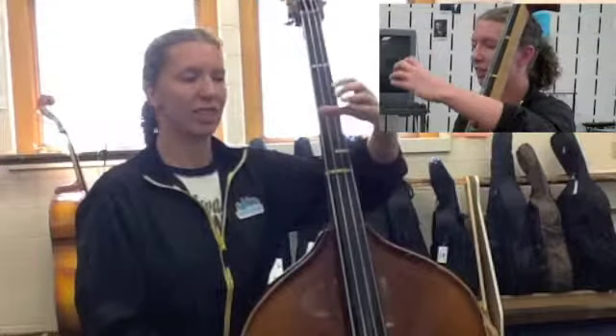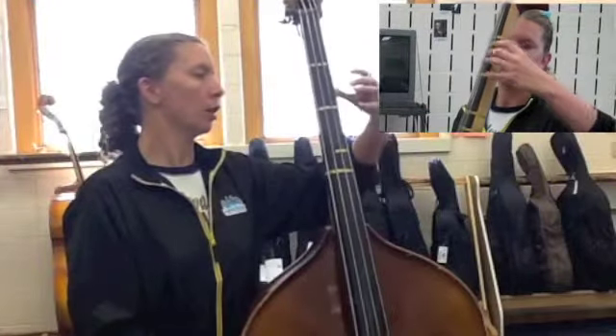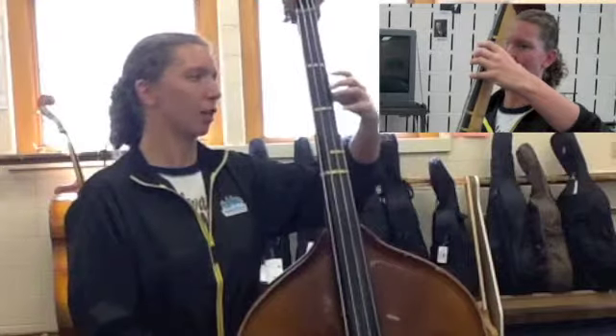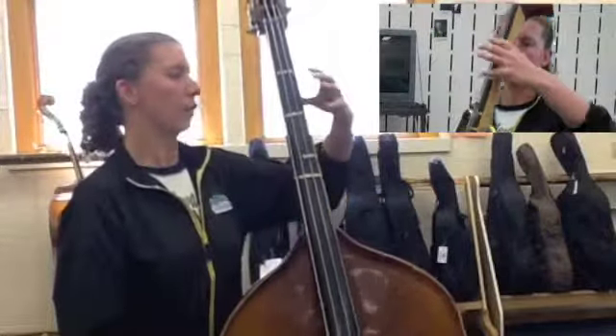Now you're going to make a C with your hand, kind of like you're holding a can of soda. Your thumb is going to go behind the neck of the bass — it's not going to squeeze, it's just going to hang out there, in between these two tapes. If you split them in half, that's where your thumb is going to go.